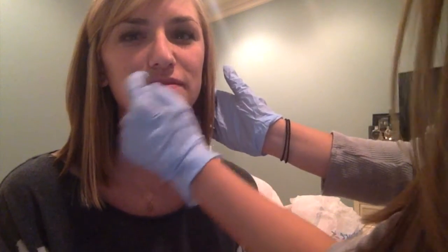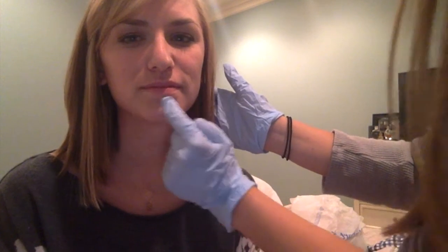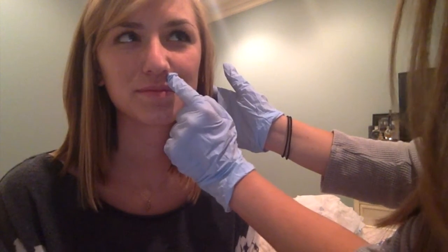So first we need to find these facilitation points. We're going to get a little closer in. They're right here, here, here, here, here, here, here, and here.